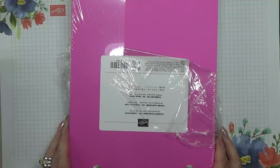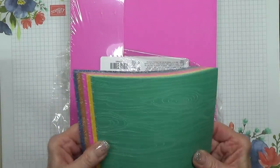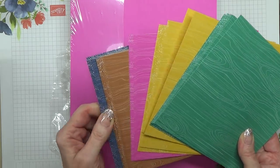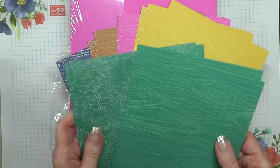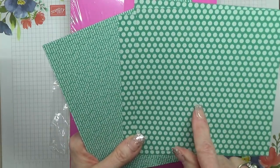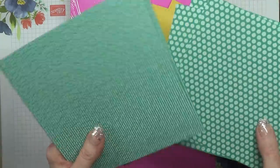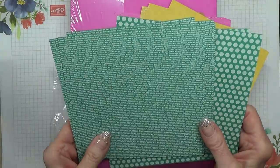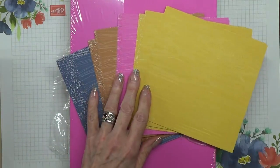We don't have the inks nor the marker pens yet, but we will have them hopefully by the time the catalogue goes live. These are the new 6x6 2022 in-colour designer series paper, and they've all got the same designs — like a wooden design and a textured design. On the back there are beautiful little spots with alternating lines, and one with writing saying 'to love what we do and share what we love,' which is a statement at the heart of Stamping Up. I imagine it's also in German and in French.